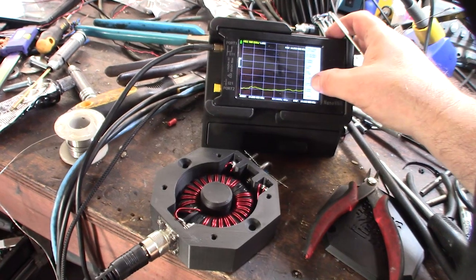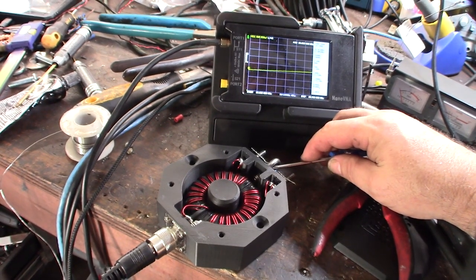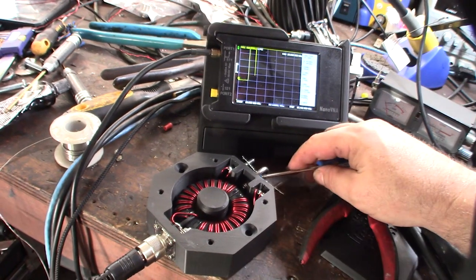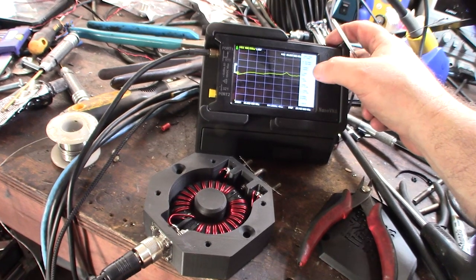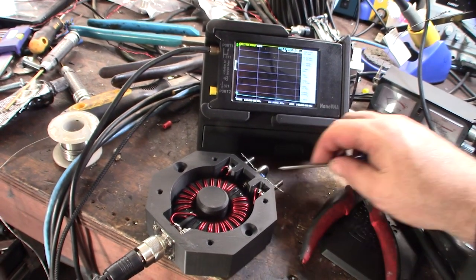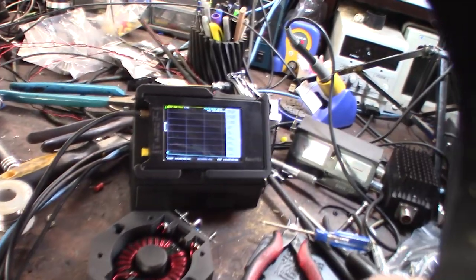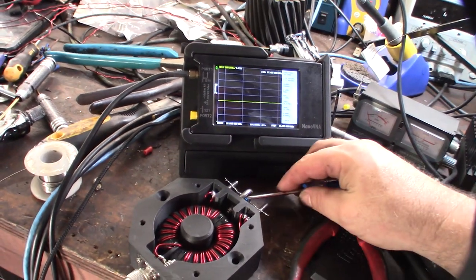On 10-meter CB the SWR goes up to about 1.78. Two meters is way out of range, but this is an HF toroid so that's expected. I'm really primarily concerned with performance in the CB and HF bands.